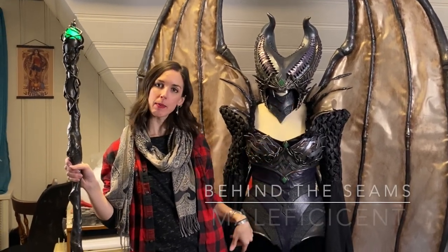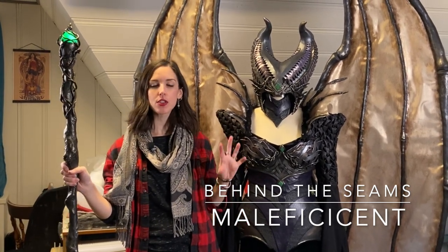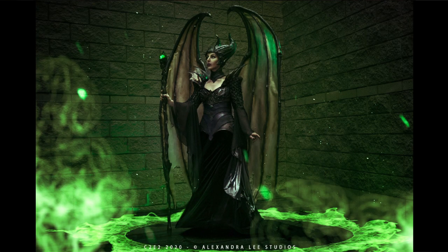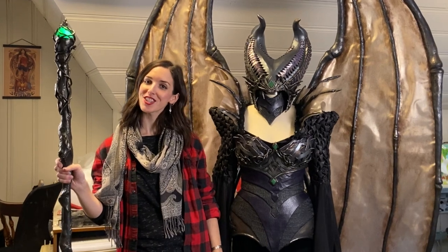Hi friends, Paisley and Glue here, and today we are talking about my main girl Maleficent. I thought I would kind of go behind the scenes and show you how it's all rigged together — a sort of under-the-costume tour of how the whole thing was constructed. Let's get started.